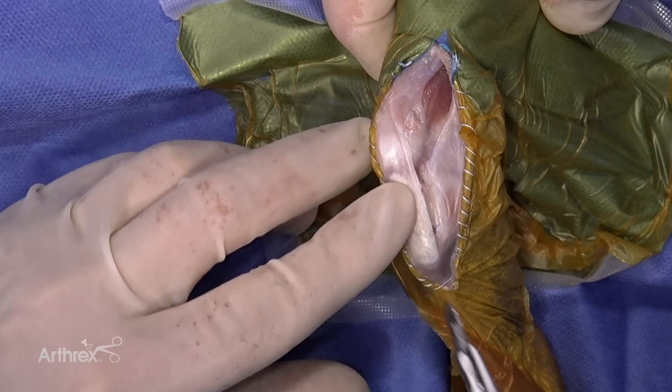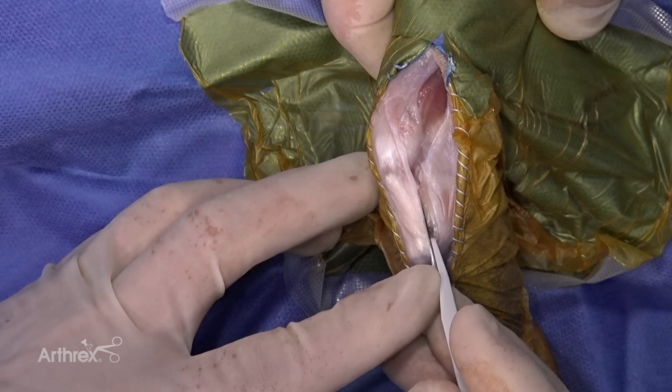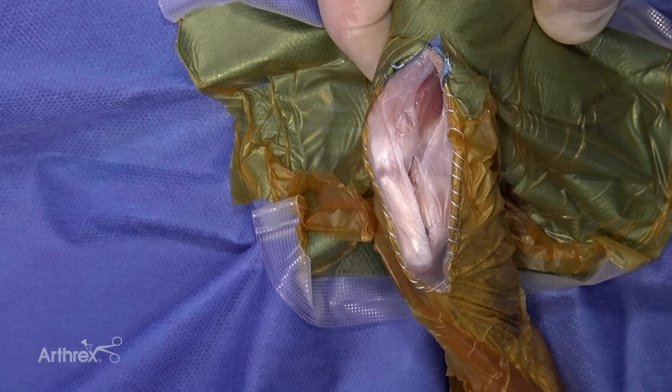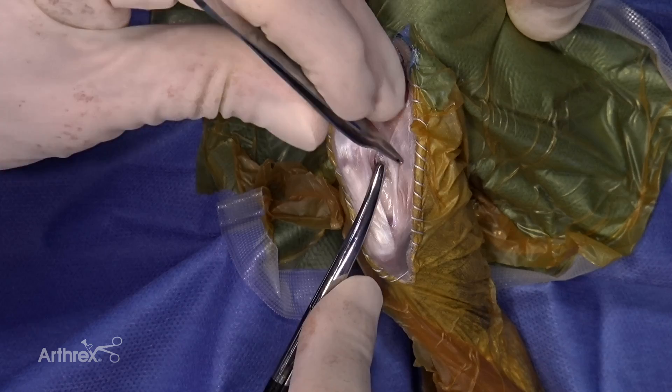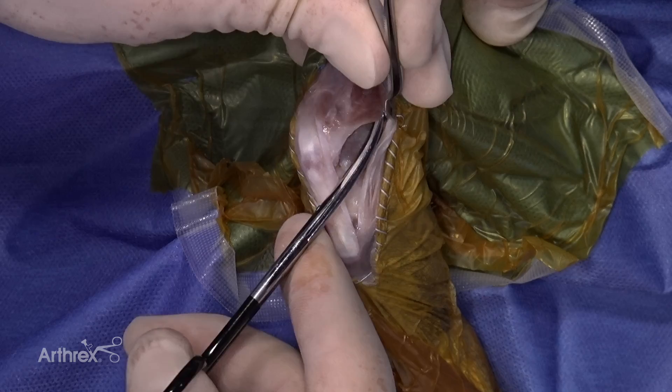Now we're going to enter the joint. The best place to enter the joint is just below the patella. If you come down into the lower region you're getting into fat pad and won't get into the joint. We'll make a nick into the joint right here and carry that on with scissors. When you carry this incision proximally, don't come through the vastus — come along the caudal border of the vastus.